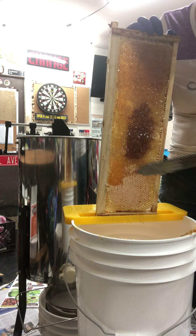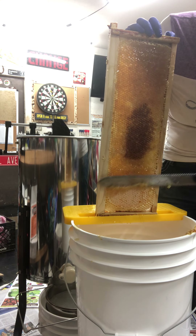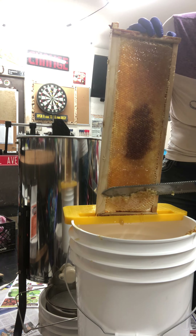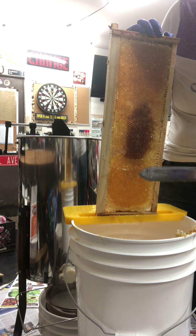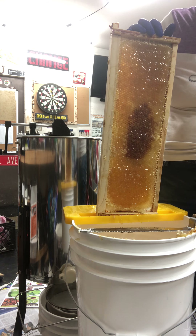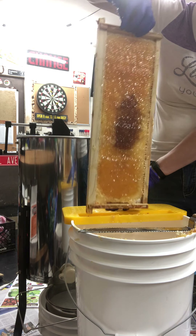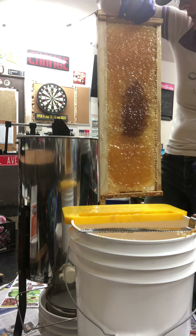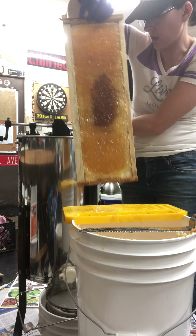I'll put this in my extractor and spin the honey out. The type of extractor I have — I'm horrible with names — you have to flip the frames because the centrifugal motion doesn't pull the honey out, it pulls it back into the cells. So you have to spin it one way, flip the frames, and spin it again. It's a two-frame extractor.